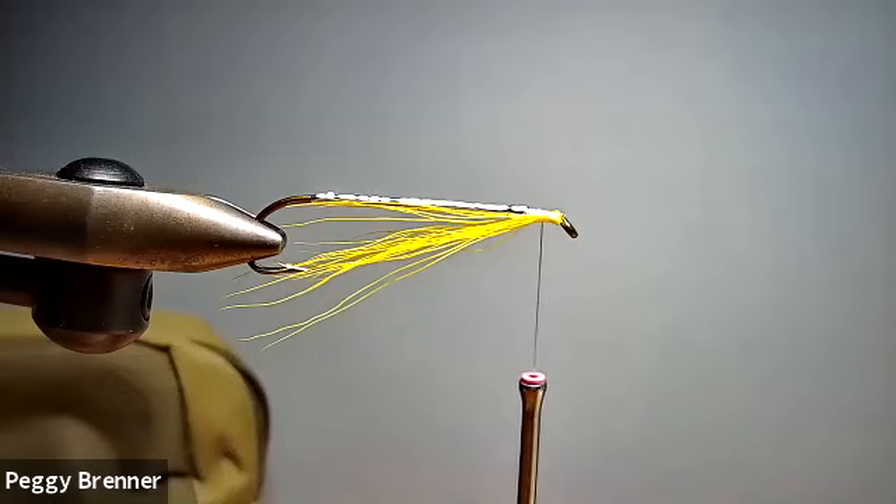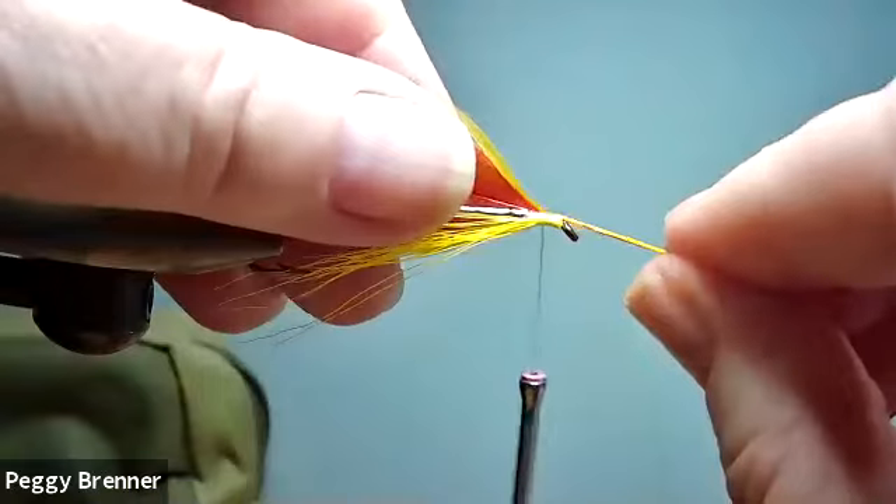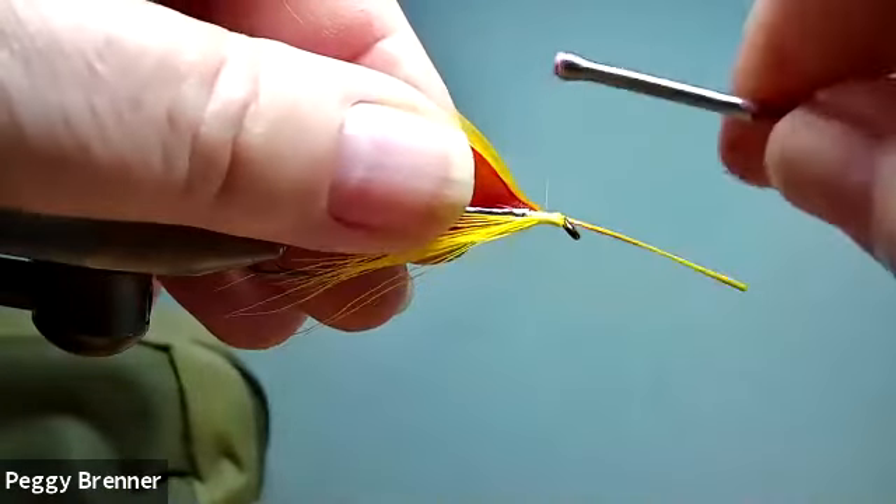I usually just put it on a piece of parchment paper. It works good — it's waterproof and everything. It's made for putting designs on when you're making quilts or clothes like a sweatshirt. We want to be careful not to overdo it because it might affect how the fly swims, and it's not going to come off.